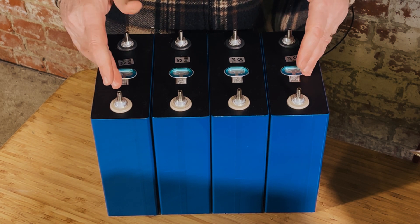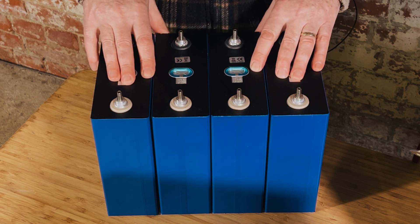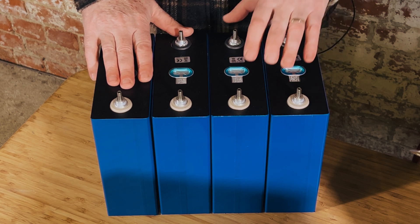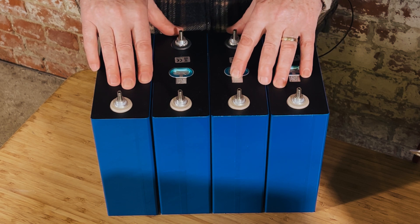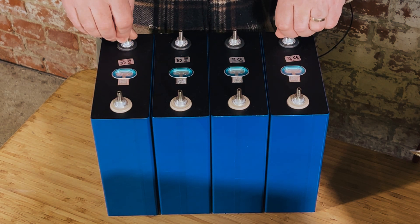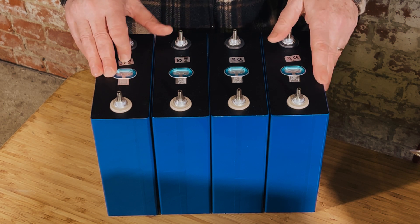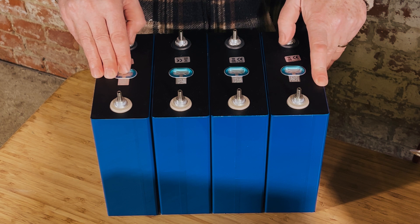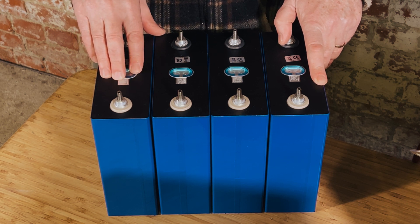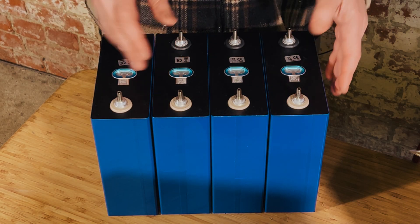To recap: we charged these up to 3.65 volts each and let them rest overnight. They're rated at 320 amp hours and I would have expected them to reach quite close to that, but as you can see, none of them actually reached 320 amp hours. So this seller has sold them as 320 amp hour cells. We think it would have been fair to call them 310 amp hour cells, but definitely not 320. However, it's not terrible — we've previously tested cells advertised as 420 amp hours and only got 240. The lowest here was 311 and the highest was about 317, so not too far off. But the bulging is still present and that is my biggest concern.